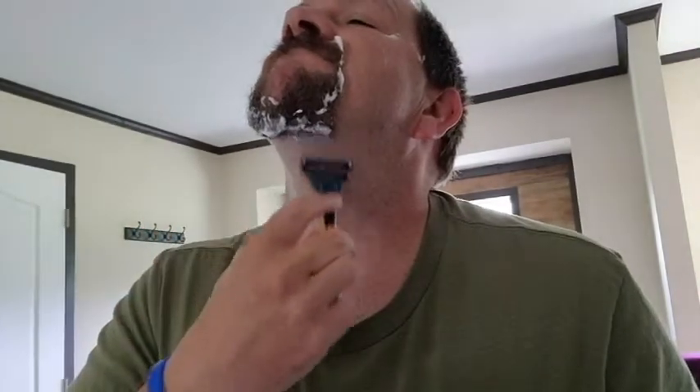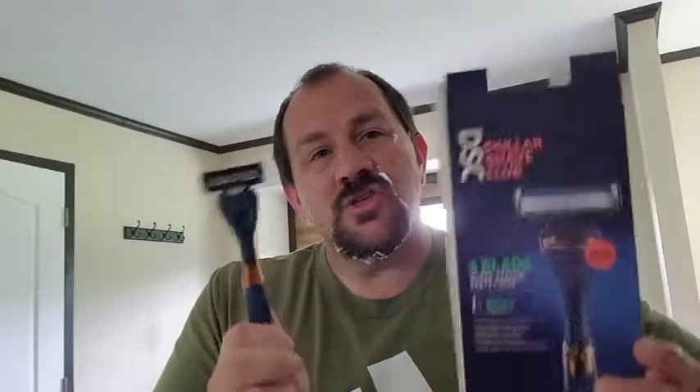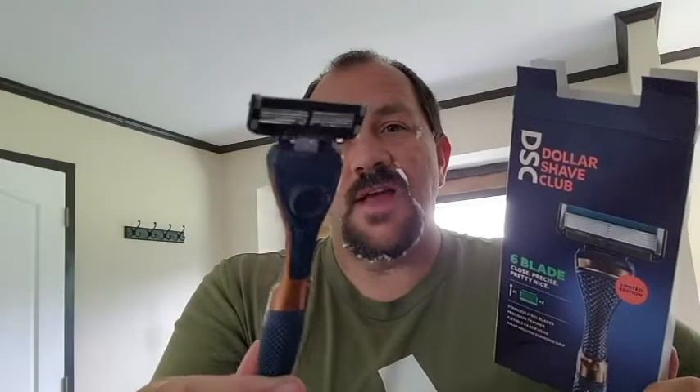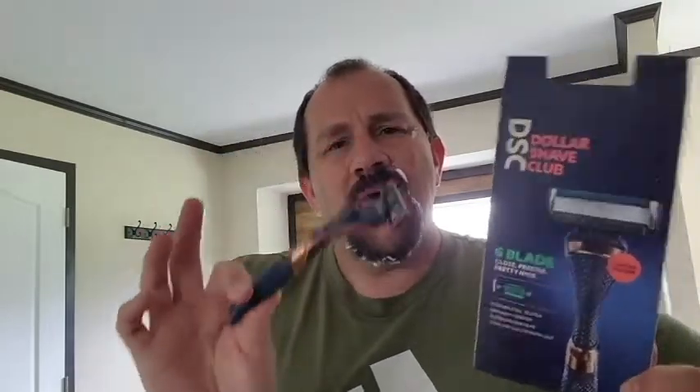Of course, it wasn't super stubbly — I did have some stubble, probably two days of growth there. So what would I rate this six-blade Dollar Shave Club from Walmart? What would I rate the usability of the six-blade today? This is actually my first time — well, I shouldn't say first time, it's the sixth time now. I'm going to hit this six-blade Dollar Shave Club limited edition handle with an 8.5 out of 10 so far on usability.